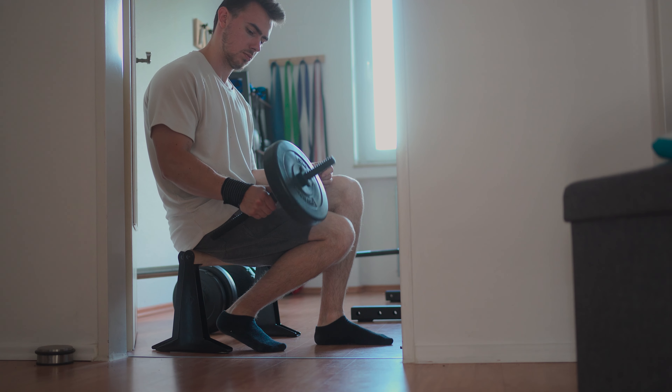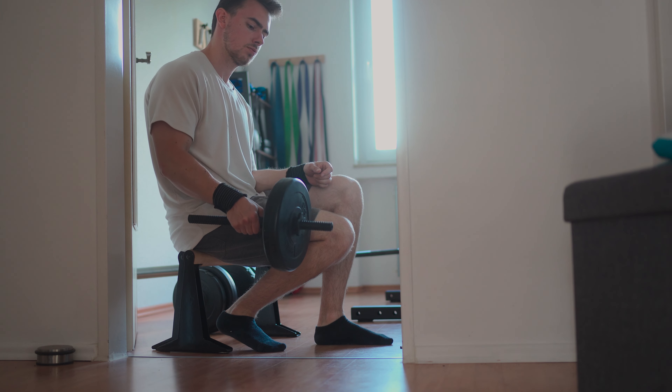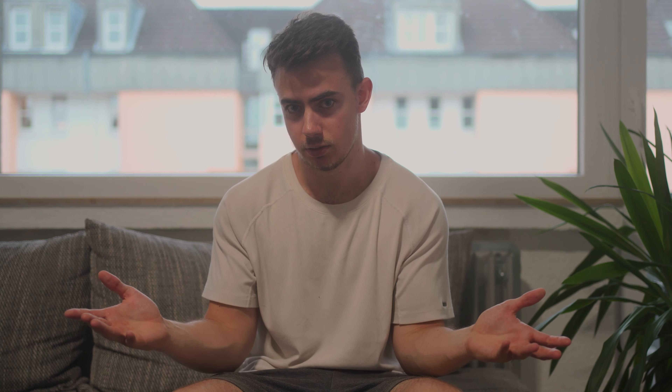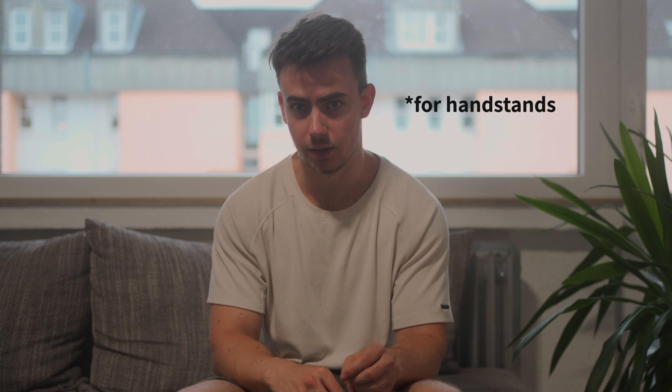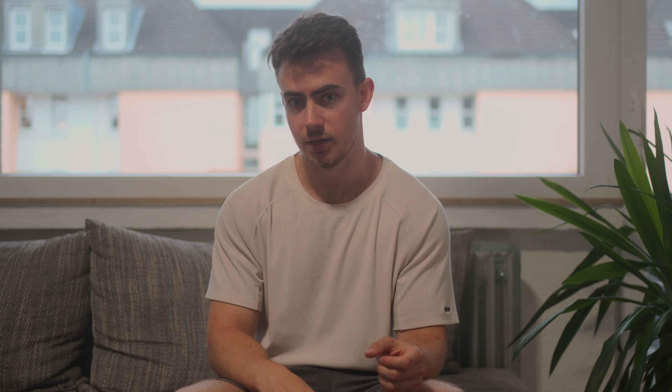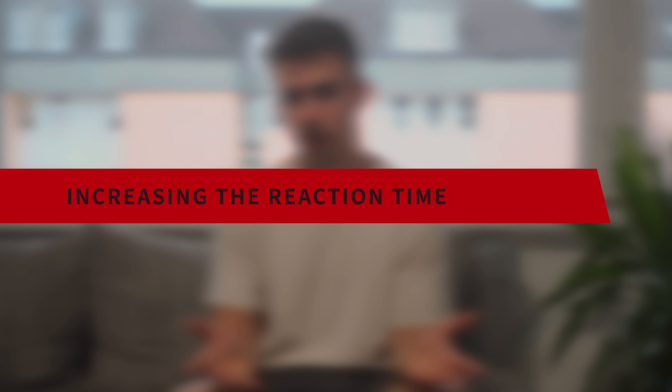Now if you want to strengthen the muscles that you'll use in a parallel bar handstand, you can actually do a strongman exercise called sledgehammer levering. Here you hold a hammer or a long stick in your hand and you let it down slowly and then pull it back up. You can do that in both directions. But I'll be honest, I've never seen anyone specifically train for that, and I personally only do the finger curls and that's enough for me.